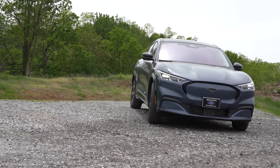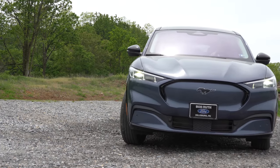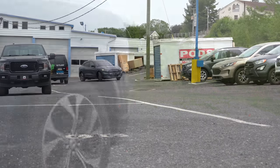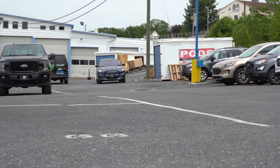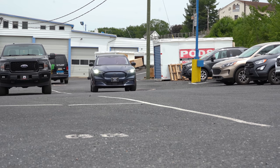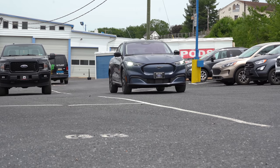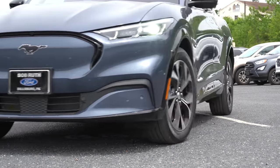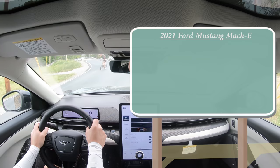A lot of its styling cues come from the Ford Mustang itself. In this video, I'll be testing out and going over everything about this one — from acceleration to braking, the steering wheel, and ride quality. I just let off the gas and there's regenerative braking essentially bringing me to a stop without hitting the brake pedal at all. Anyway, let's cut right into it and start with pricing.